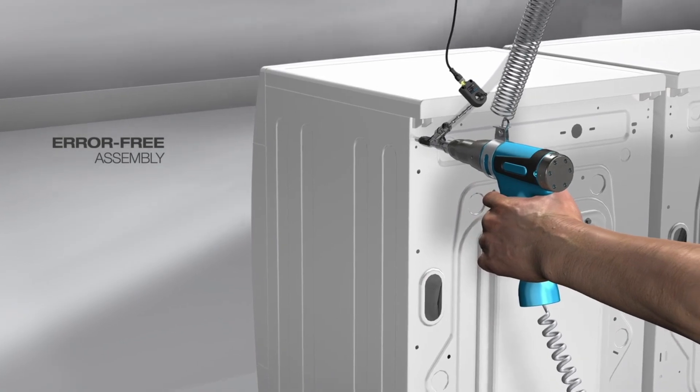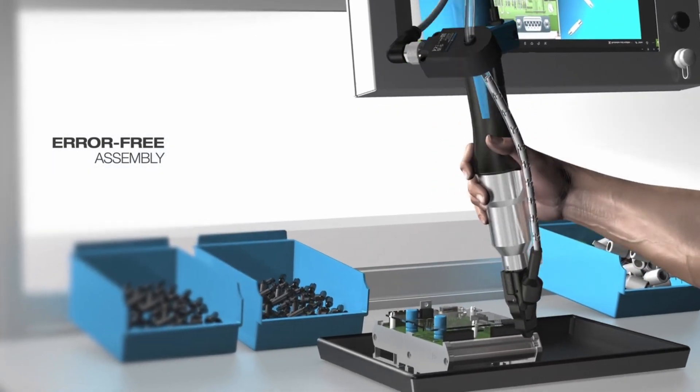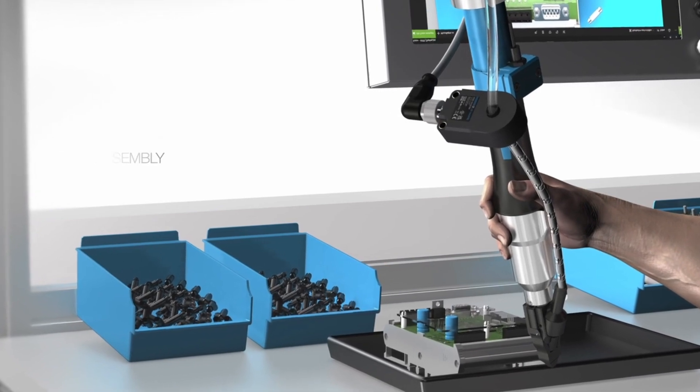At manual workstations with small batch sizes, the IRSD sensors can alternatively be flexibly adjusted to new formats via IO-Link.